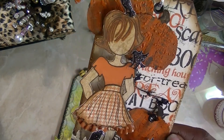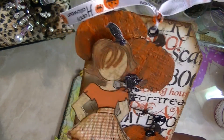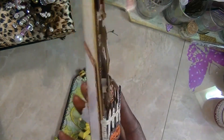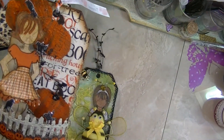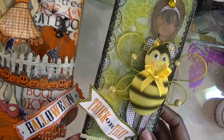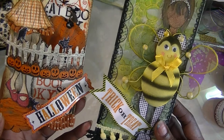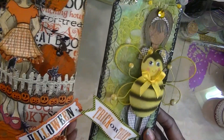That's my other little girl and I really didn't do anything special to her. That's my two tags that I've done so far. We're doing a total of five of them, so I'll come back when I finish the other ones. But these are the two that I finished so far.